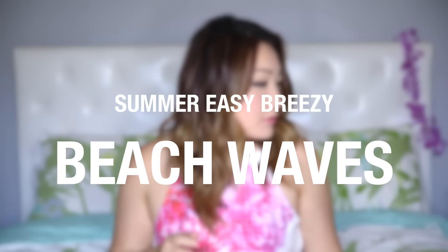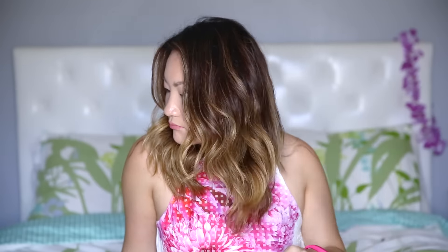In today's video I will show you how I get my easy and loose beach waves. It's my favorite hairstyle for the summer, so let's get started. While my hair is still damp, I like to add a heat protectant.